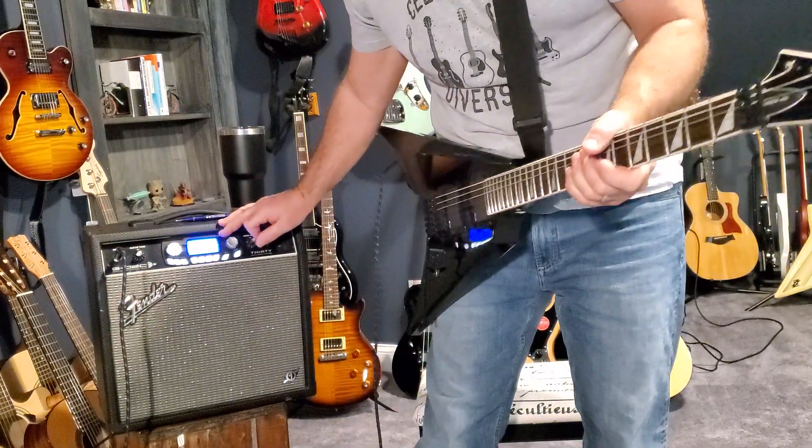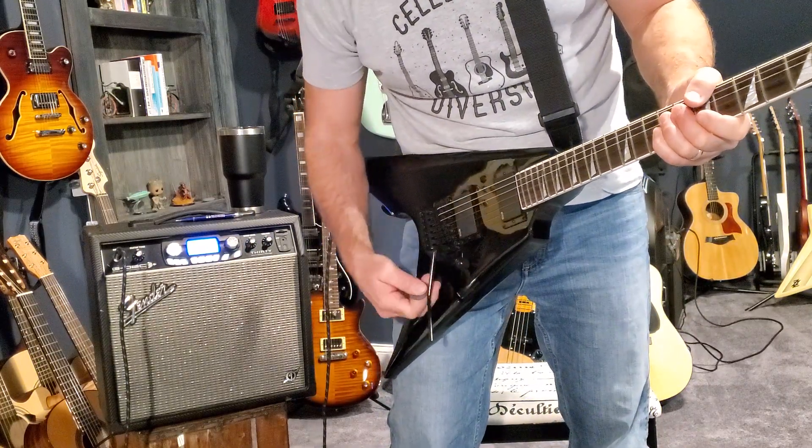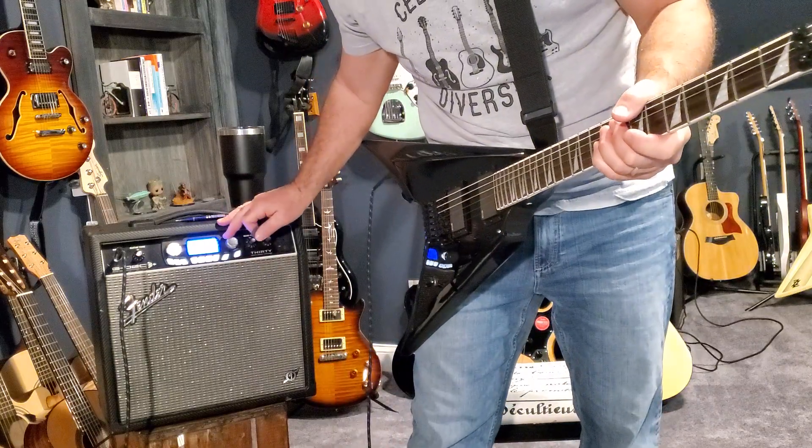Here's where this guitar shines. It's got EMG actives, 81 and 85 — super, super great pickups. But this is what this guitar is made for.